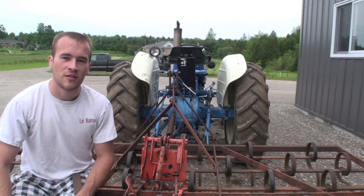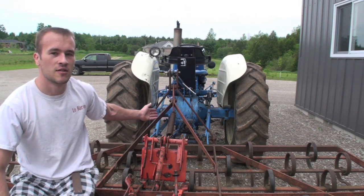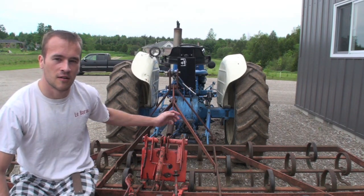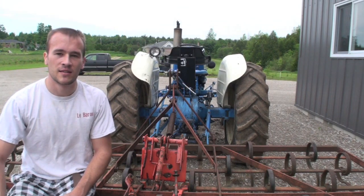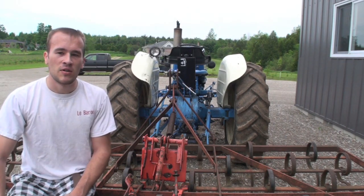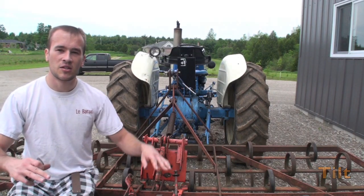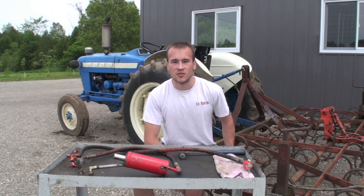Just like the bigger farm tractors, our Case and Ingersoll tractors can take on three-point hitches, shown here on this Ford 3000 diesel tractor. It makes the tractor more versatile for lifting implements like tillers, plows, or whatever you need. With adjustment linkage bars on the side, you can position implements.